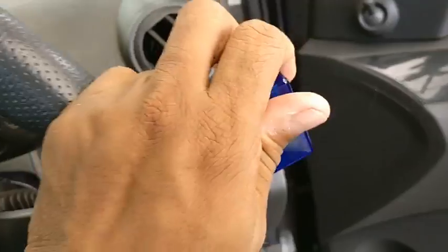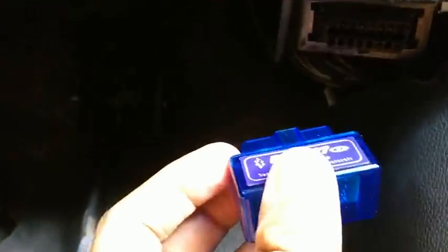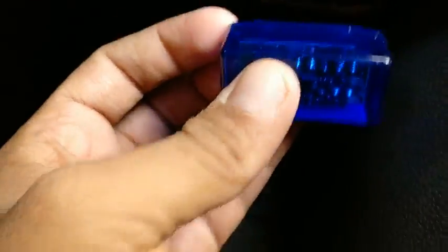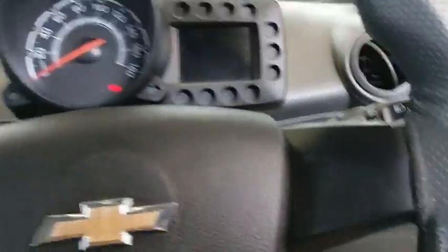Once you have this, you have to connect it to your OBD port, which is near the accelerator pedal on your Chevrolet Beat. Once that's plugged in, you can see that it lights up.